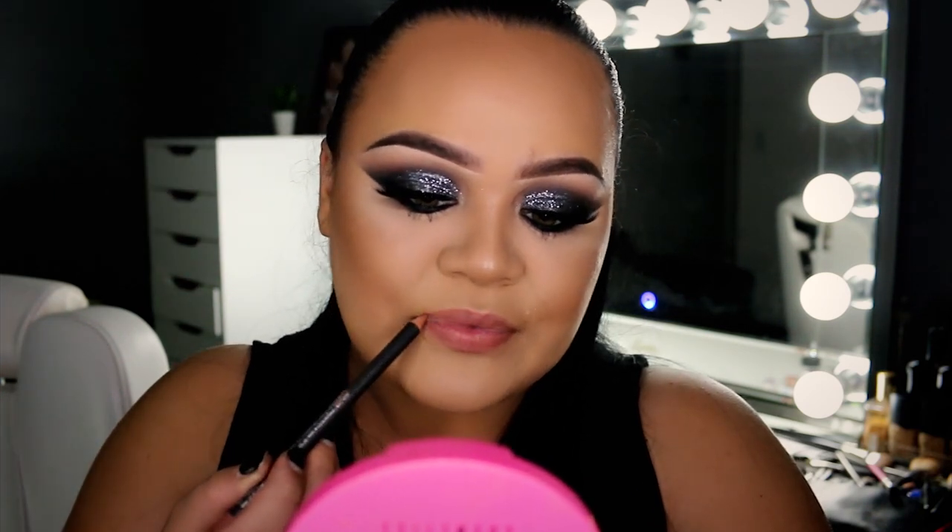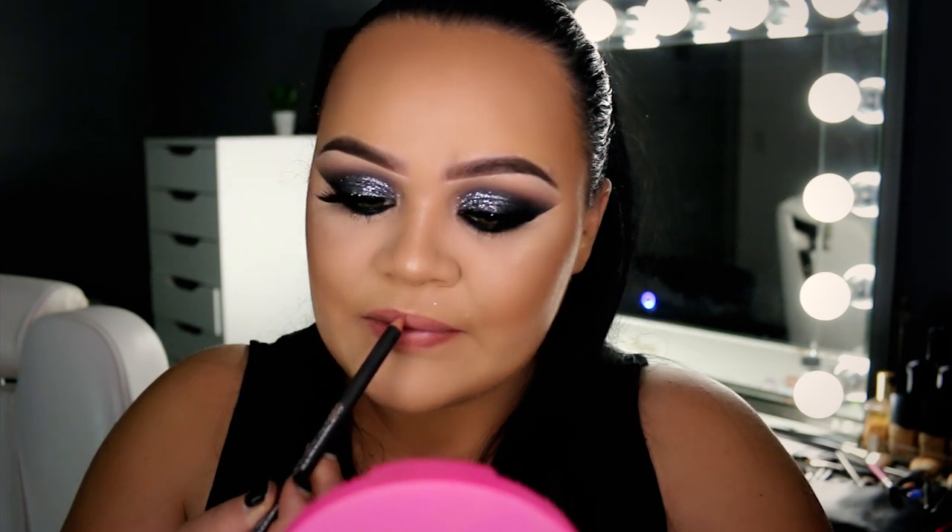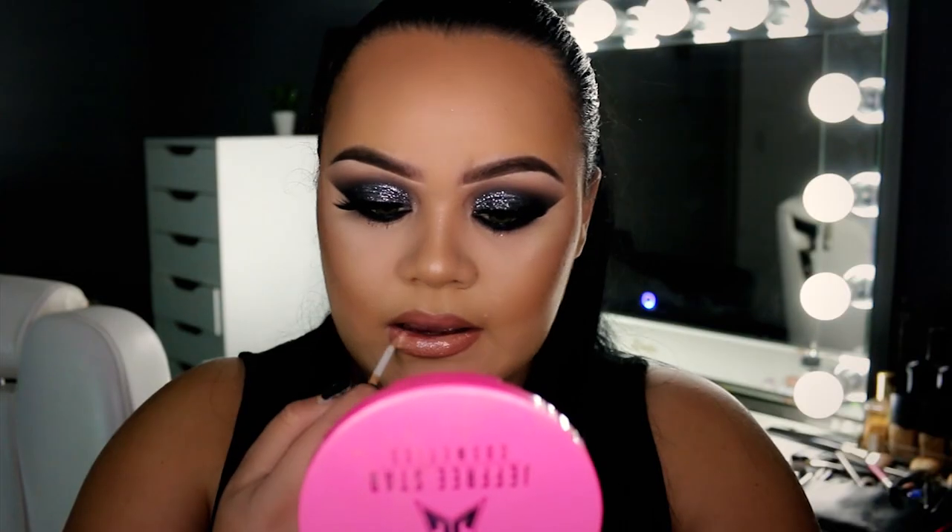To finish off the look, we're doing a glossy nude lip. The first product is the Barely Bold Lip Liner from MAC — a peachy nude color — which I'm filling my lips in with. Then I'm using another lip liner from Inglot, more of a mid-tone brown, to outline my lips only. And to top it all off, I'm using the Napoleon Perdis lip gloss called Overcoat — just a very basic, creamy nude color.